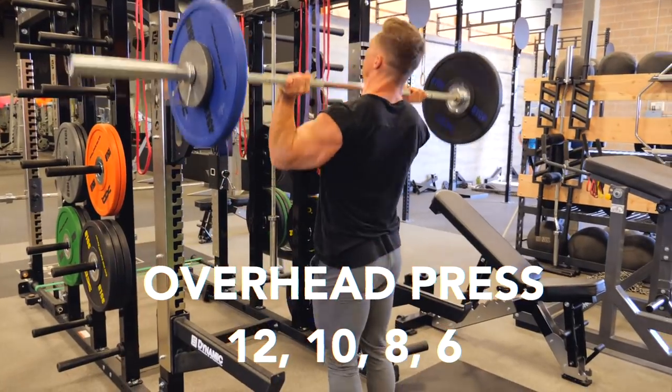Oh yeah, you know it's going to be an awesome shoulder day when the warm-up is that good. I'm nice and sweating right now. So we're going to jump into our first superset of our strict overhead press and our face pulls. This is going to be a great workout. If you guys aren't subscribed to the channel, do that right now. All right, guys, here we go.